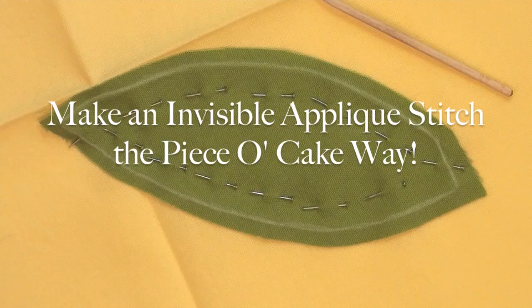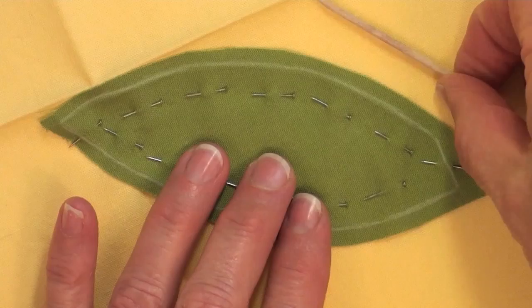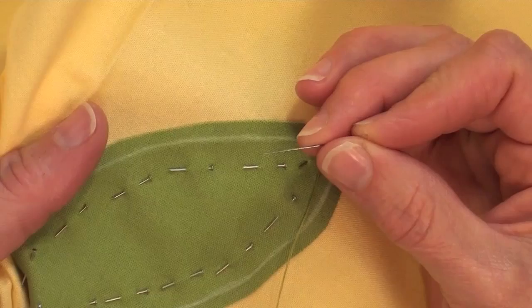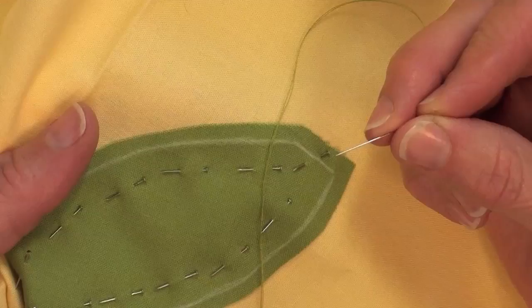I'm Becky Goldsmith with Piece of Cake and I'm going to show you how to make a beautiful invisible applique stitch. My applique piece is already finger-pressed and pinned to my block. I've got my toothpick handy and my needle already threaded and knotted. I'm using a short needle — the Clover size 12 black gold needle — and the Masterpiece 50 weight 2-ply thread from the bobbins.